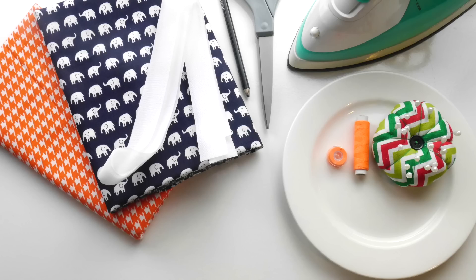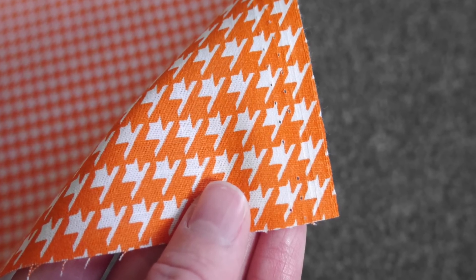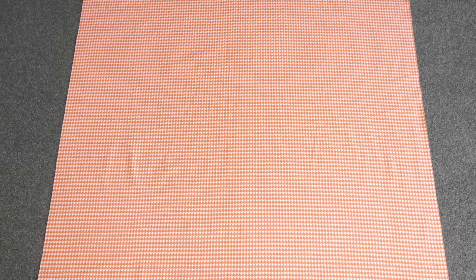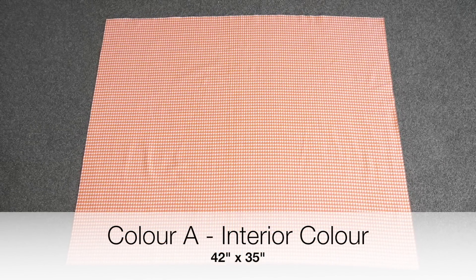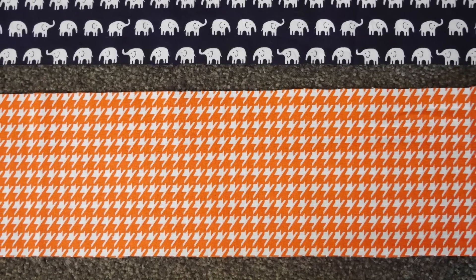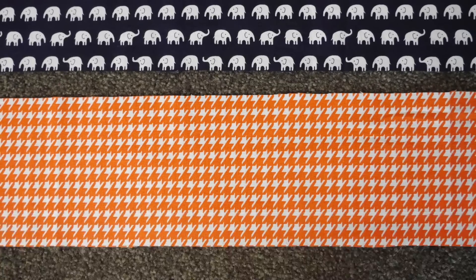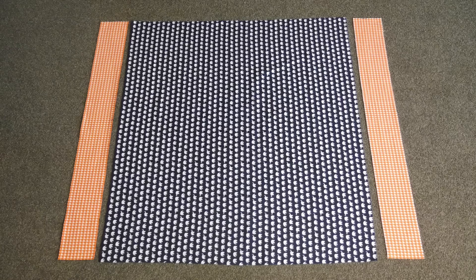To make your capsule cover you'll need two coloured cottons. It does pay to mention that the colour I used for the interior and trim of my cover was slightly heavier than the other cotton, which helps to weigh it down when the cover is being used. I'm going to list all the pieces you need per colour. Colour A, which will be shown as orange throughout this tutorial, is my interior colour. You're going to need a piece 42 inches by 35 inches. It's also the colour I used on the trim to create a contrast on the outside of the cover — you'll need two pieces sized 4¼ inches by 35 inches. And I've used it as a contrast on the straps — you'll need two pieces 9 inches by 6 inches.